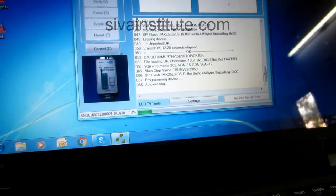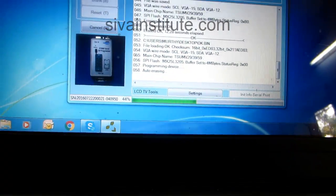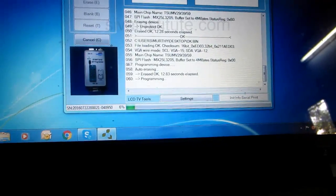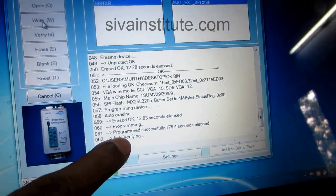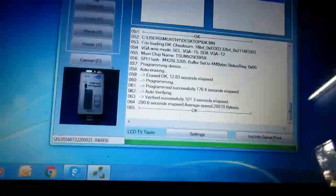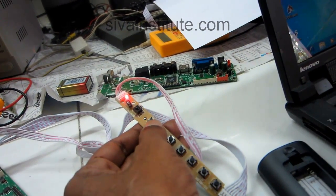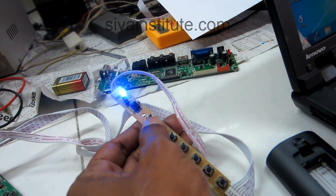Now this is going to write. Auto erasing — now I am going to erase. After that it will go to write. See here — in here programming, 4%... See here, after program — programmed successfully, finally. This will come — now this is auto verifying. After verifying, now the set is on. Now I am going to off. Now off is OK — now I am going to on. Set is running OK.